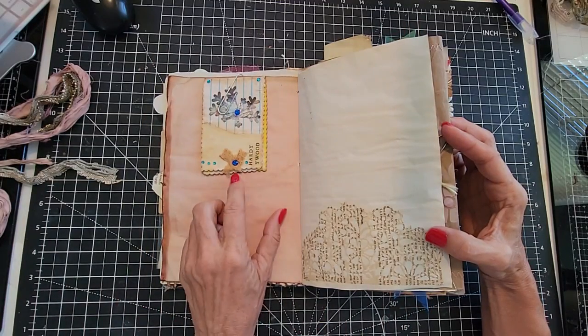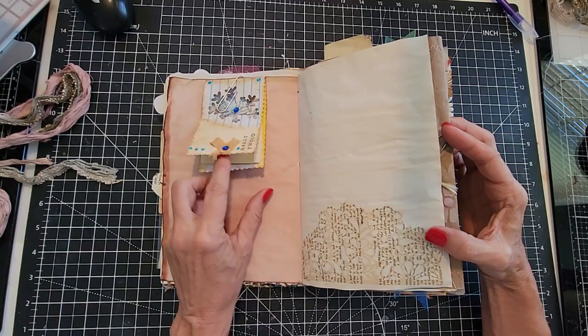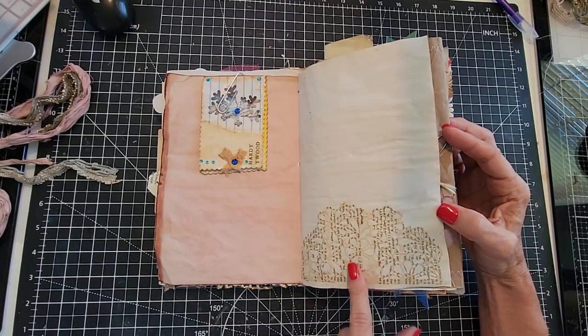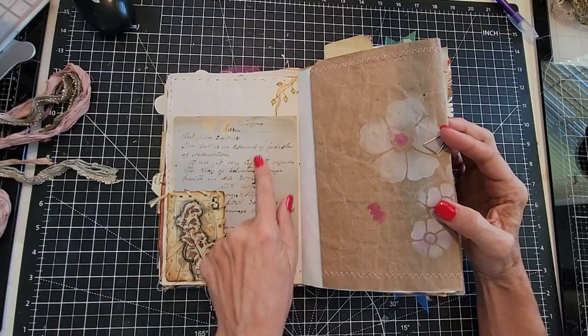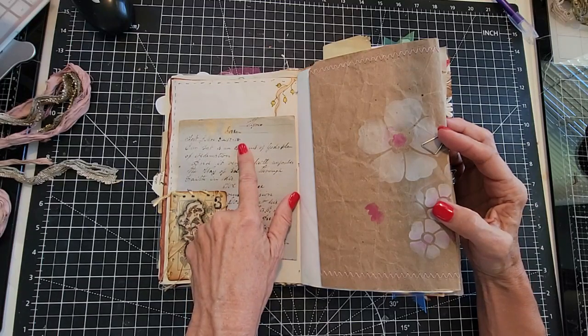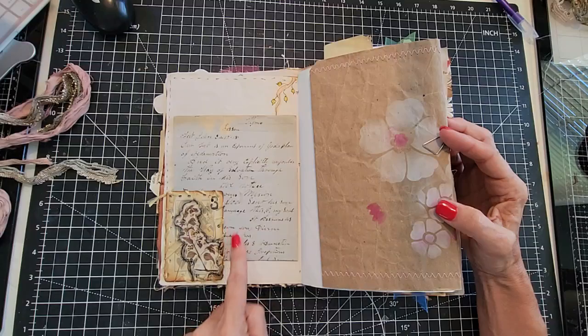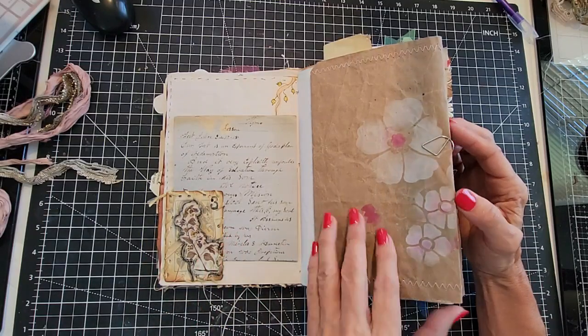That's from the botanical illustrations digi-kit. Here is a little notebook inside, clipped on — that's removable. Here's a die cut. Some more beautiful old handwriting from 1918. This is a playing card that we turned into a fun little corner pocket.